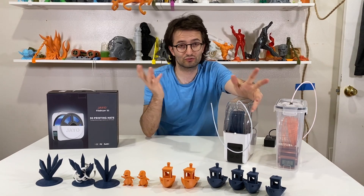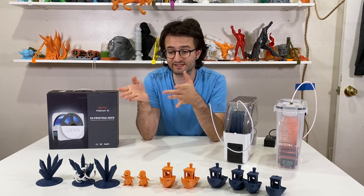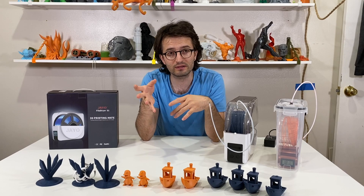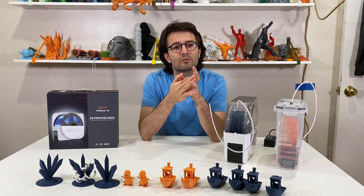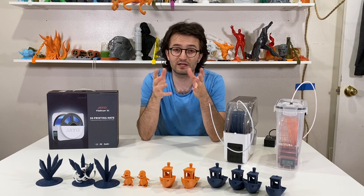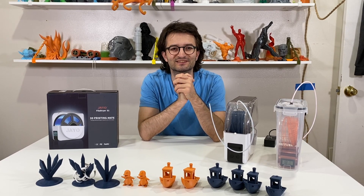Thank you guys for watching this video. I hope you liked it — if so, click the thumbs up button and don't forget to subscribe. If this method worked for you and you removed your bubbles, comment down below. If it didn't work, comment too. Share any tips and tricks for drying filament — I know some people use the food dehydrator technique. Let's discuss and see you in the next video!